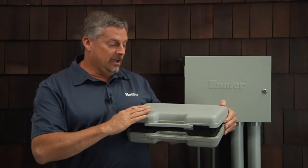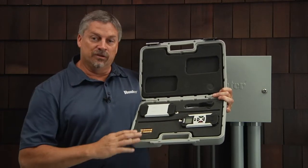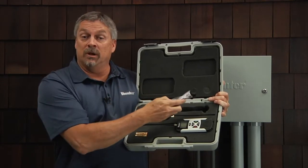The Roam XL kit comes in a rugged, durable hard plastic carrying case, and inside you'll find a set of batteries, the receiver, the transmitter, and an extra smart port for controllers that require installation.